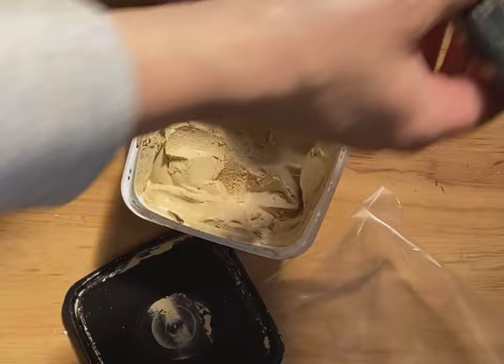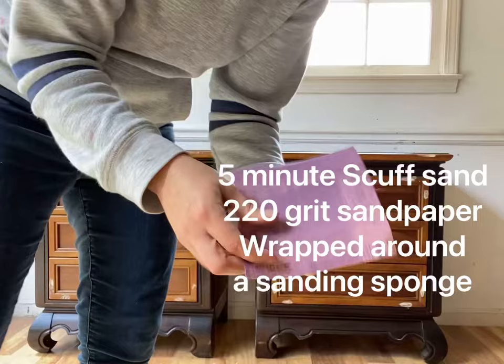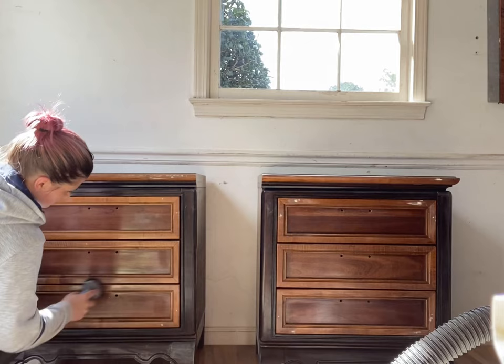I highly recommend you subscribe and add this technique to your arsenal if you like to flip furniture for profit or for fun. Let's get started — first thing I'm going to do is remove those little gold things and fill it in with wood putty.